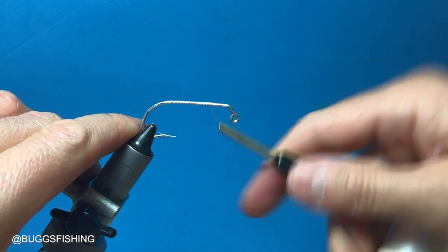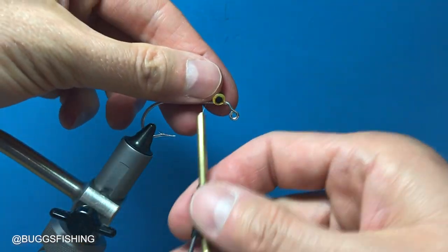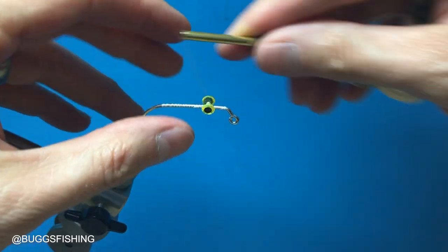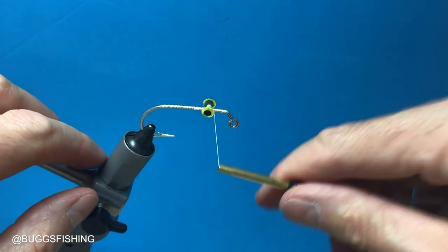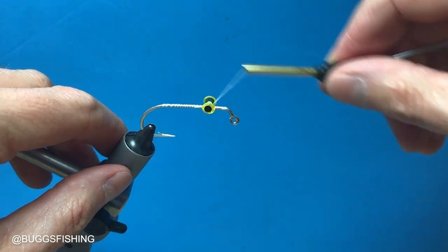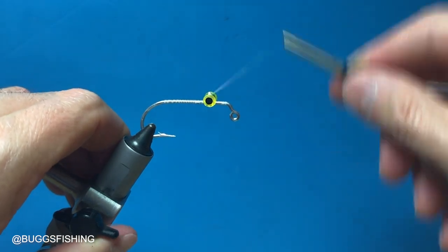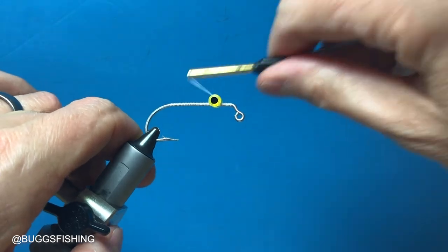We're using five millimeter diamond fish eyes and you're going to tie them in to where you have a little bit more room than normal — about a quarter of an inch between the hook bend and the eye — because we have to do a little bit more than normal to finish the lure, and you'll see that in a few minutes. Several good thread wraps to secure those eyes.